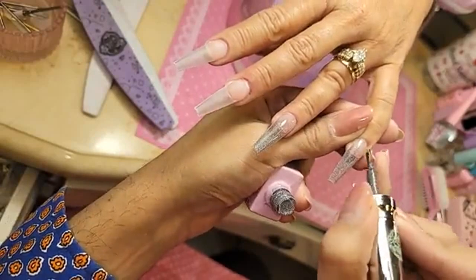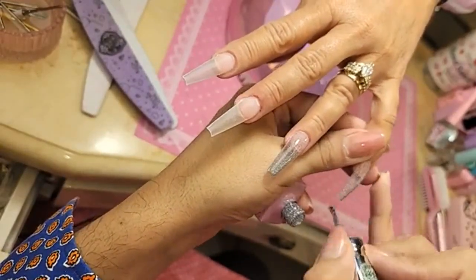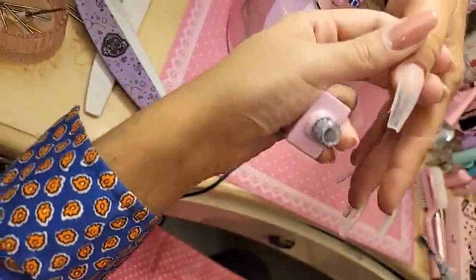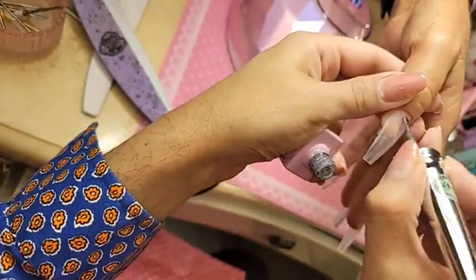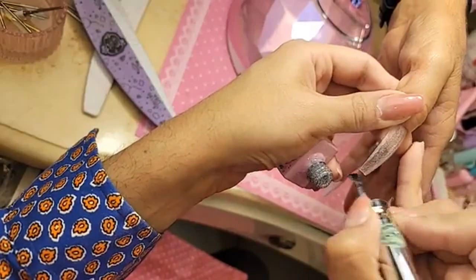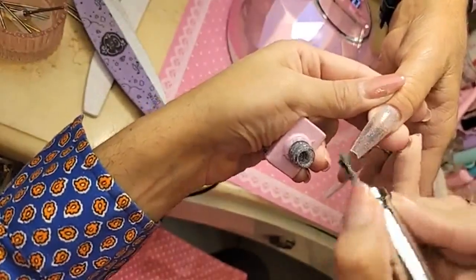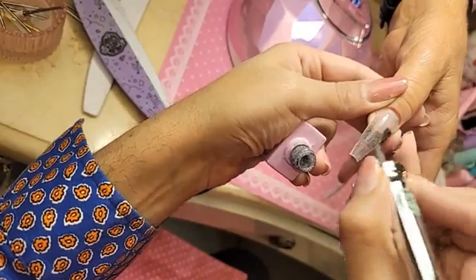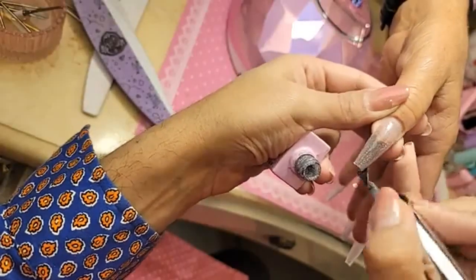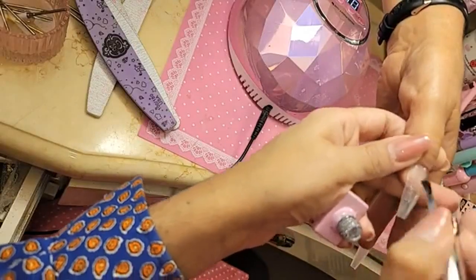Does it look sparkly when we put it on? It does. I only work with my own products, so I wouldn't be able to answer mixing compatibility questions. We only test and work things together in our system because everything is designed to have synergy. If you're going to be mixing things, you've got to stay with one brand.